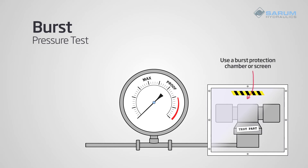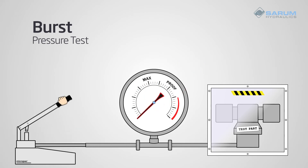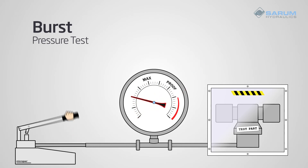As failure will likely happen very suddenly, the simplest and cheapest equipment is a hand pump fitted with a drag pointer pressure gauge, or an electronic gauge with maximum pressure recording. To carry out a burst test, pump to increase the pressure and record the pressure at which it bursts.